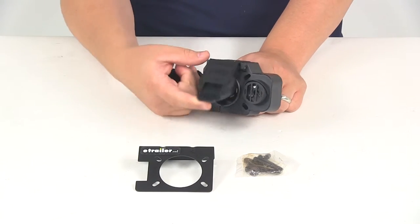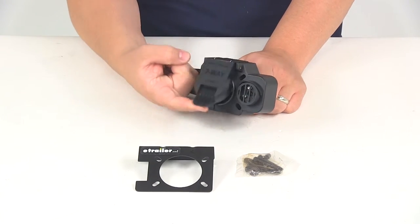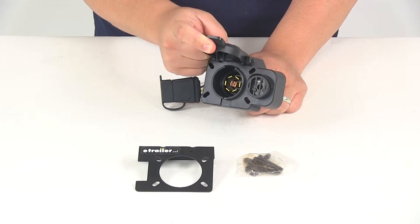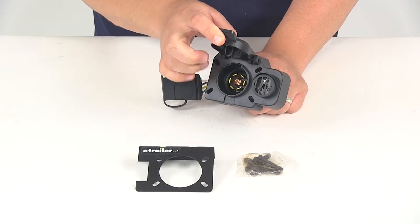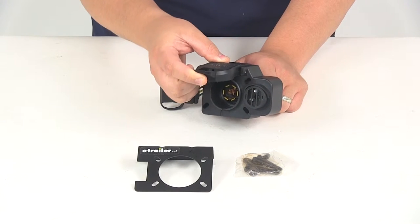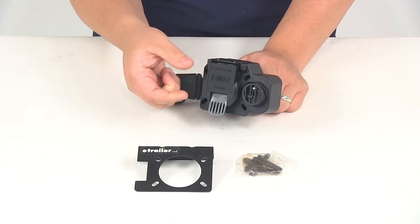You're going to have the spring-loaded lid with the nice little finger tab right there. That's going to cover up the seven-way connector when not in use and protect those connection points. And when you do have your plug plugged into the connector, the cap will rest on top of the plug, and that's designed to secure the connection.